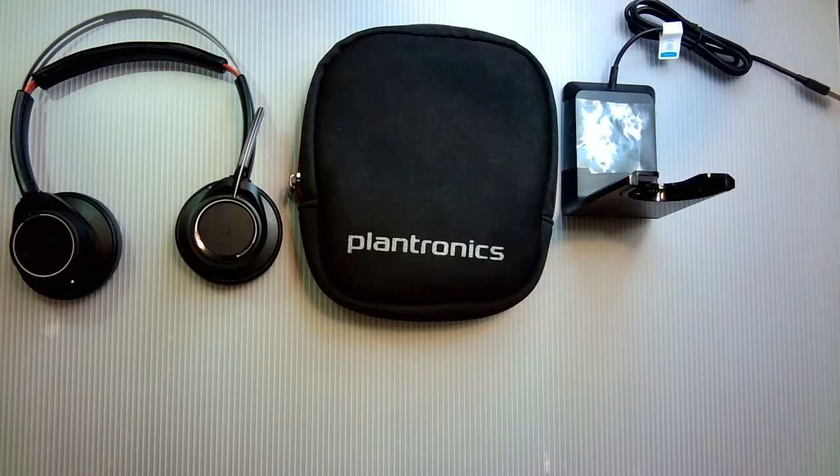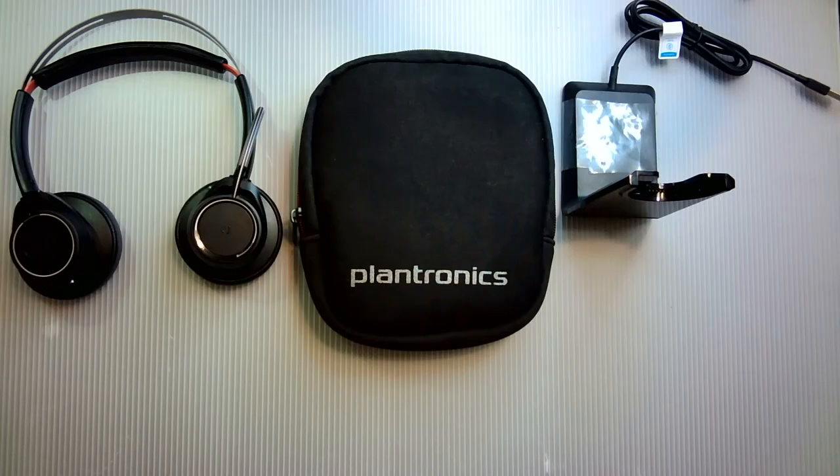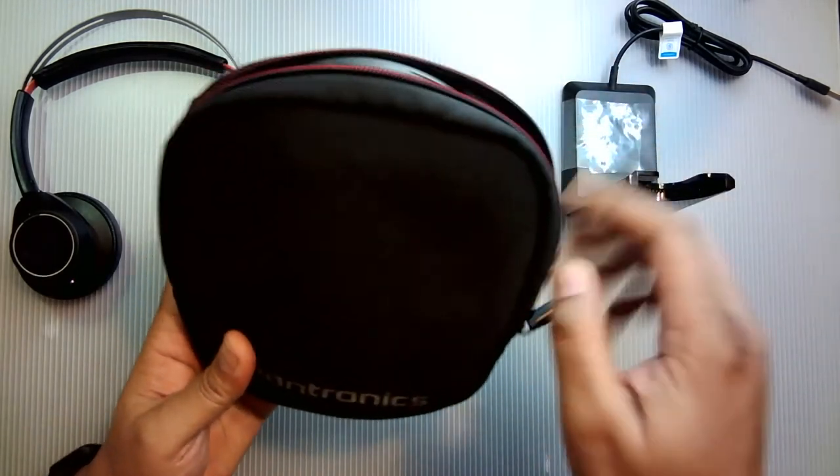Currently it's sold for $199 on Amazon — the link's down below in the description. With this Plantronics Voyager headset there's no need for updates, which means you don't have to search the internet looking for a website to update the thing. It's pretty much plug and play right out of the box using the included USB dongle. It's pretty solid and it works every time.